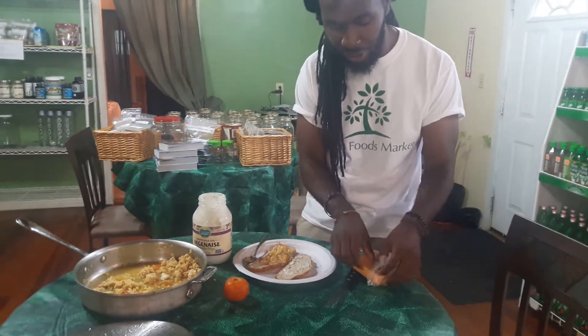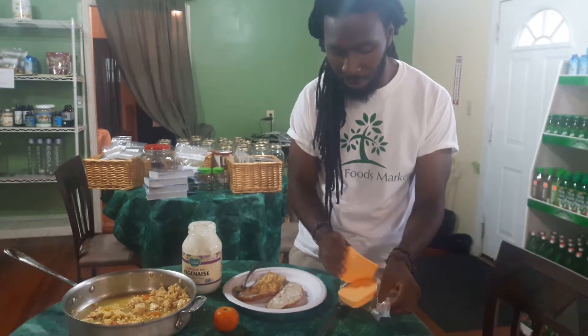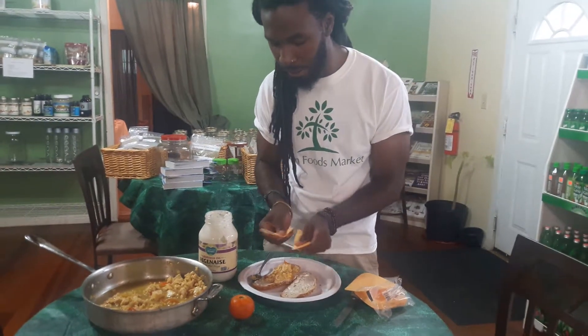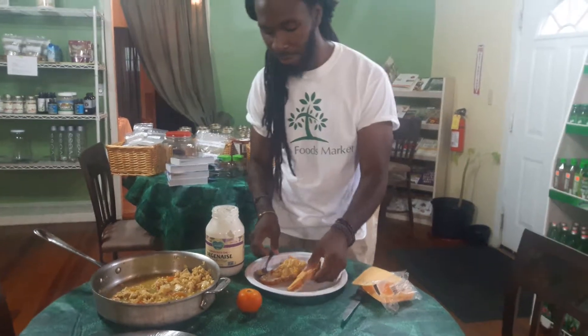And these veggie singles — these American slices — are so good. Just pull one off. Just the same consistency as cheese. What I like to do is rip mine, put it on one side, and there you go. You have a sandwich.